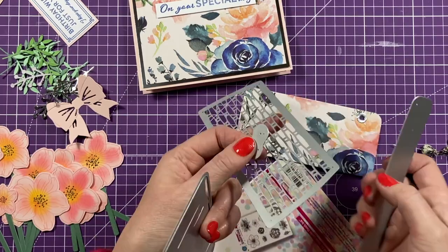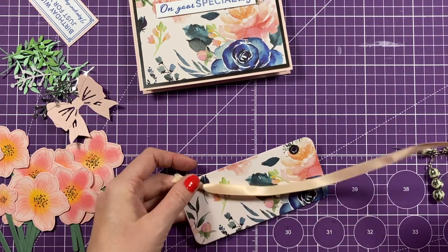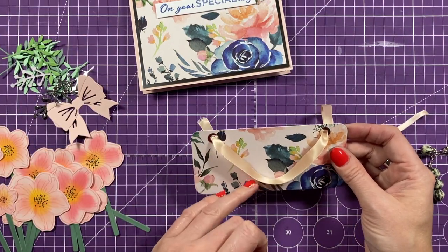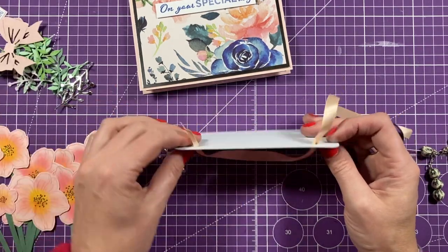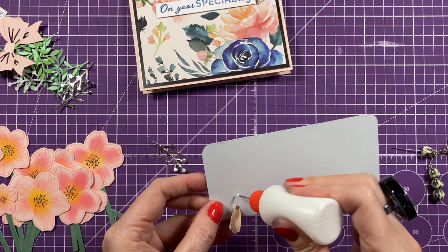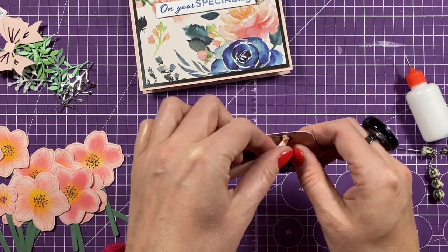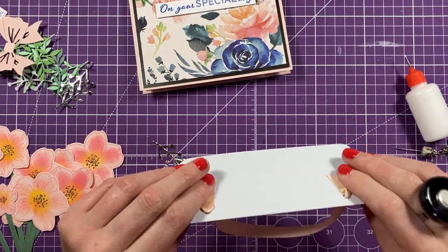I've got my ribbon here and I'm going to feed it through that end and then through this end - this is your faux handle for your gift bag. I think that's just the right amount - I like the way it hangs. I'm going to trim the end off, then pop some glue underneath and turn that around so it doesn't lift the ribbon up. You might need a little bit of hot glue under that to keep it down. It will get flattened once it's in the envelope anyway.